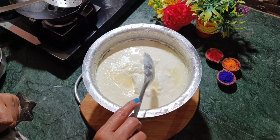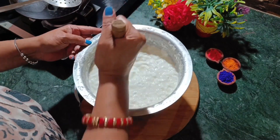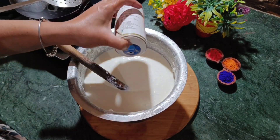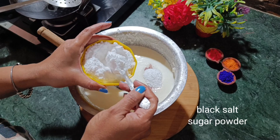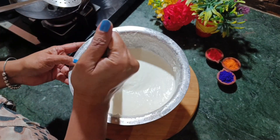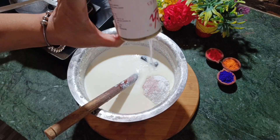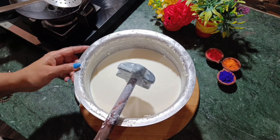Mix the batter well until smooth. If the batter feels a little thick, you can add a little water. Add a little salt and sugar, and taste it to adjust. I have added some salt and green chili as well. Mix it in well and keep it aside.